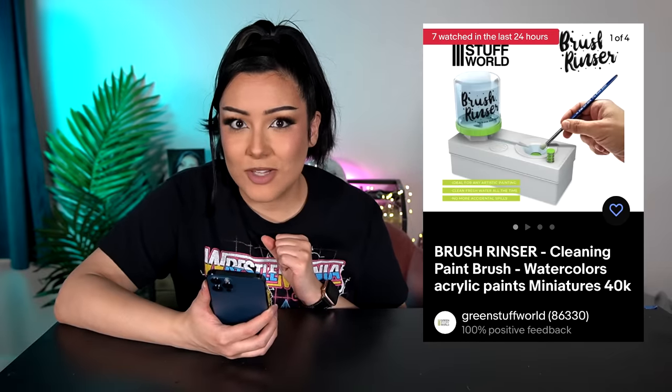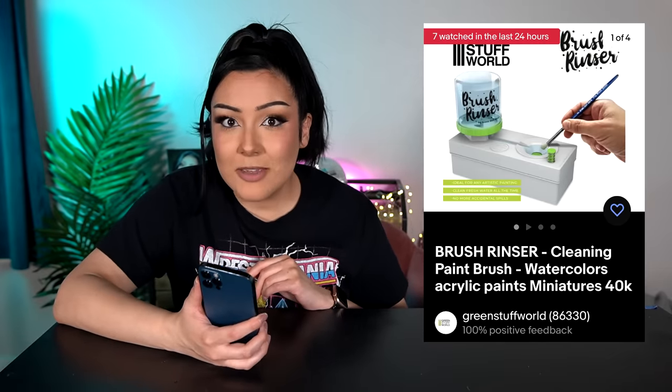It took me a little bit to find it because it wasn't just on Amazon, but I did find it. This is the Green World Brush Rinser and I only could find it on eBay for $35 with shipping included.